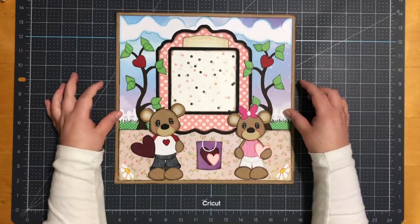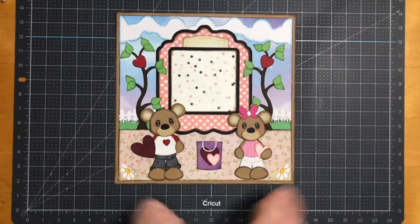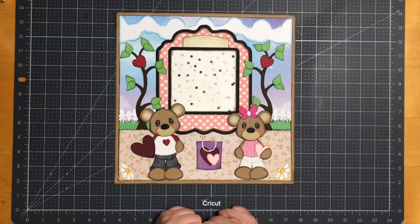And there you have it — this is my 12 by 12 Valentine's Day scrapbook layout! I hope you guys enjoy the rest of your day and I hope to see you soon. Thank you so much, bye for now!